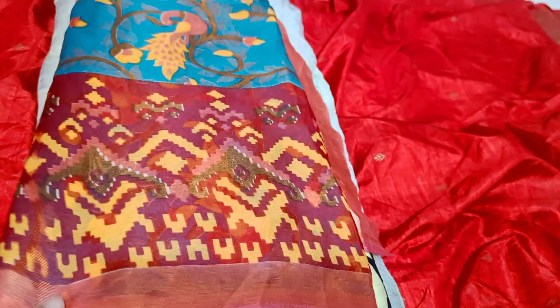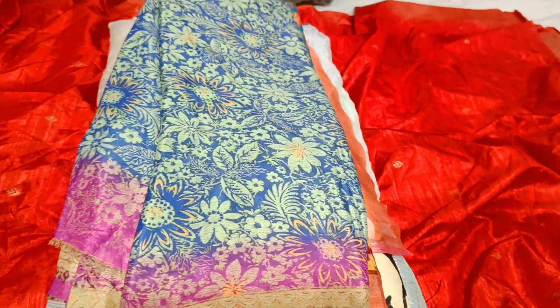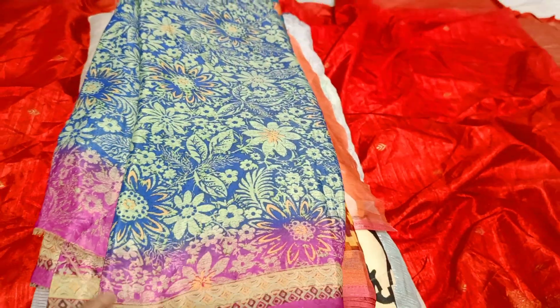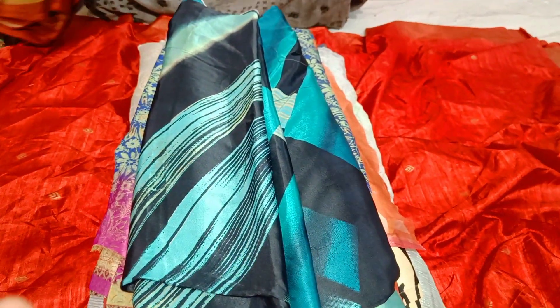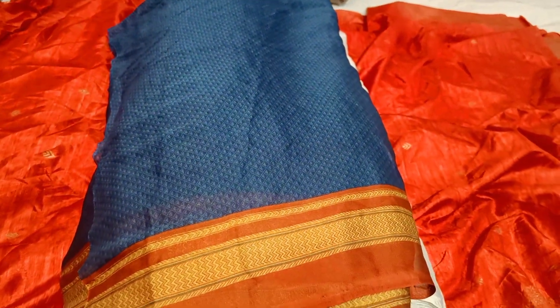We have a large handmade latte style. The deadline is 30 minutes. Here we can get the top from the department store. It is imported crepe with digital print.